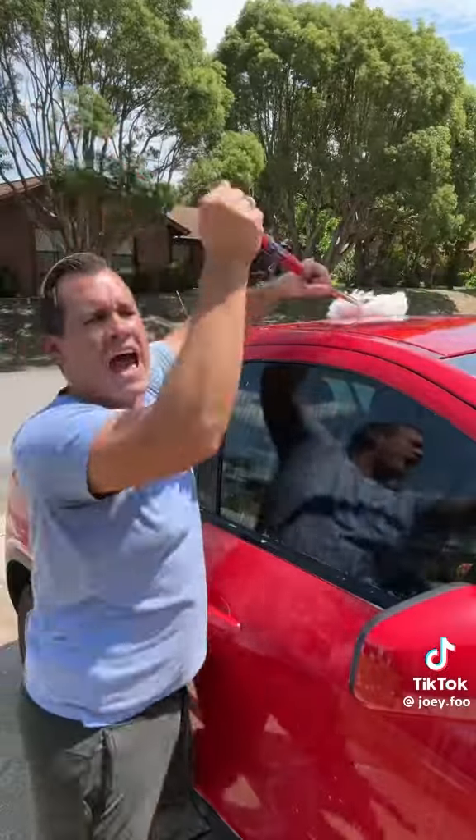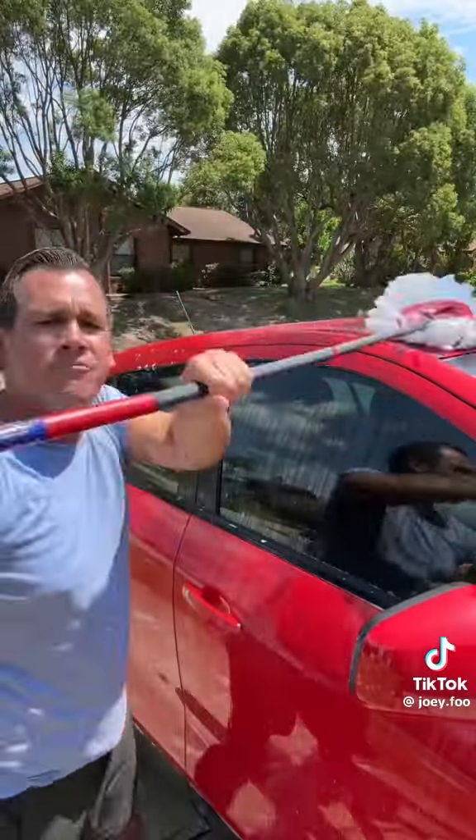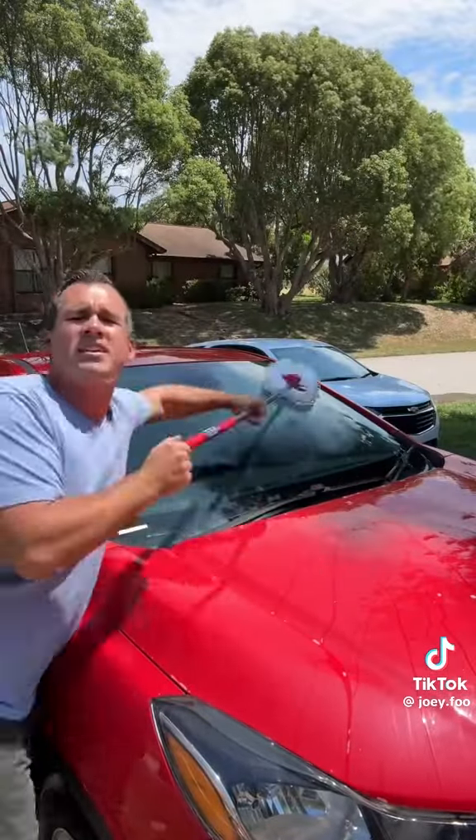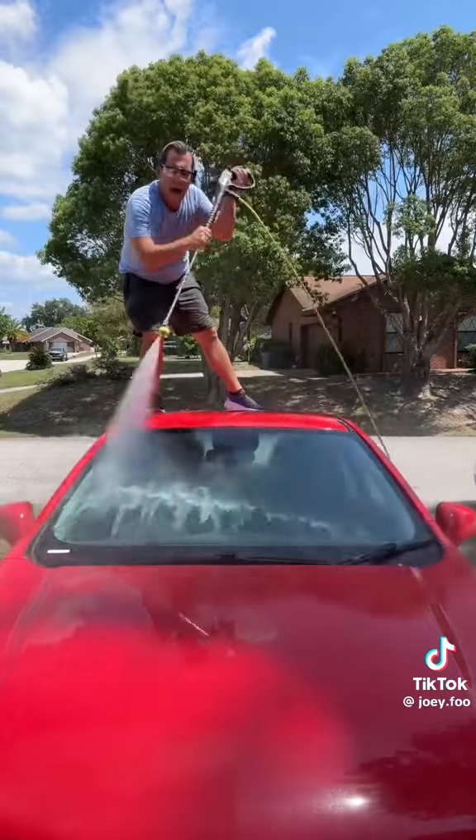It's 12:12. Always start with the outside of the car so it's all dried off before you get in the inside. It's 12:14. Start cleaning your mom's windshield so she makes it home safe, and give it a little rinse down after you mop it.